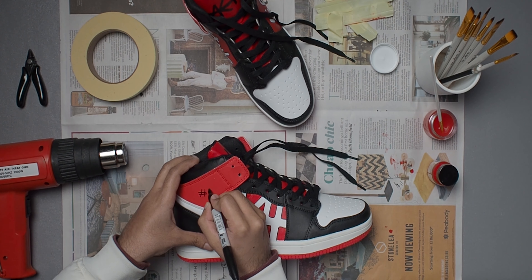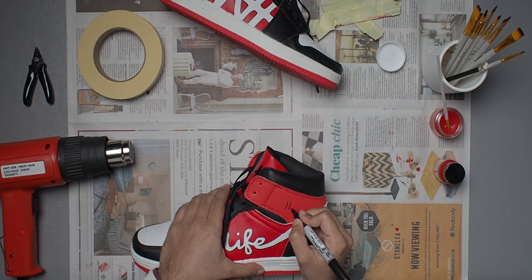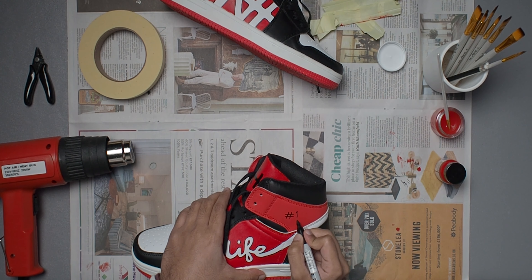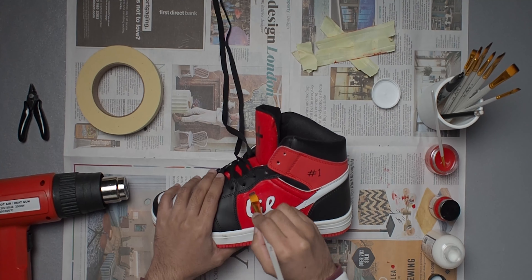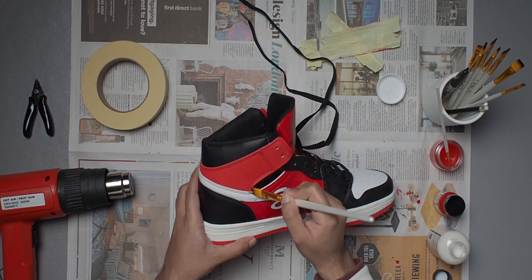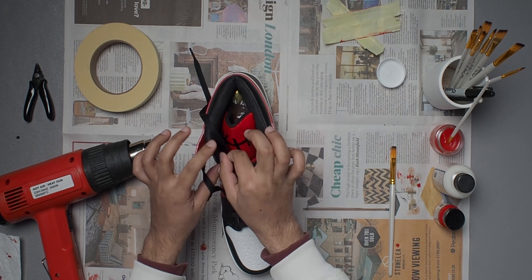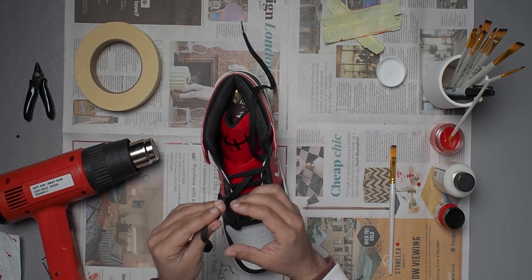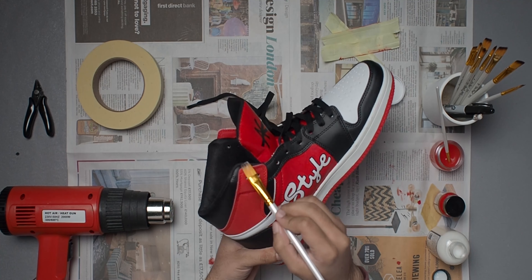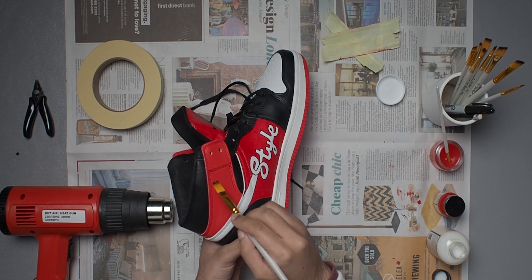Since I was excited to finish up I fully laced the shoe to see how both looked, but then I realized I'd forgotten something. Originally I was going to leave the red tabs on the side of the shoe plain, but they seemed a bit empty. I considered putting my channel logo on the side but it would look too busy, so instead I decided to keep it simple and write the number one on each shoe — not only to signify these are the first customs I've ever done, but also because the shoes are a look-alike of the Jordan Ones, giving it a double meaning.